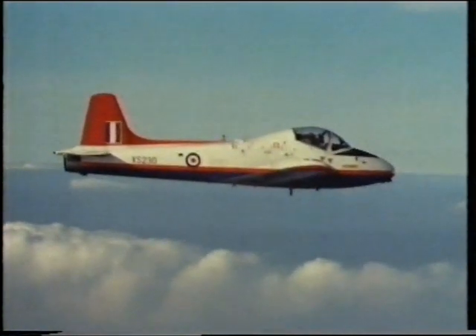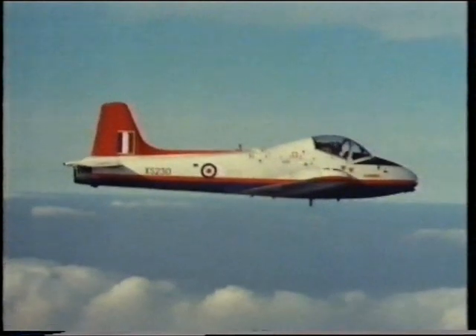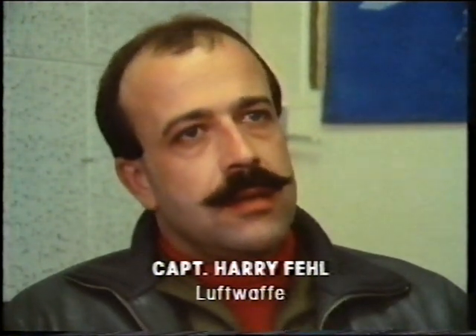A Jet Provost is based at Boscombe Down for spin training. Surprisingly, few service pilots have recent spinning experience. I spun once in my life so far, and this was during pilot training about ten years ago.